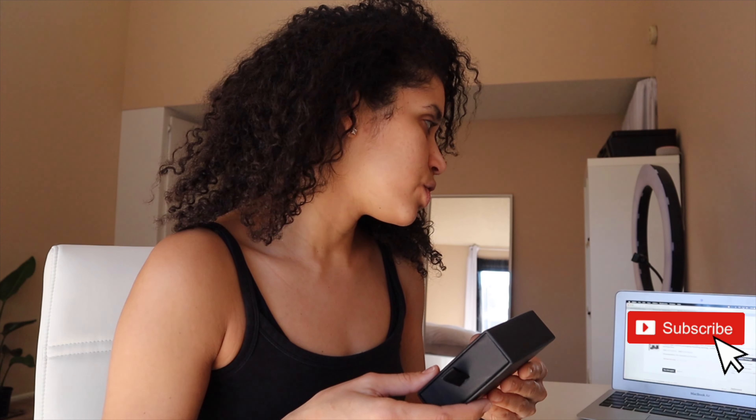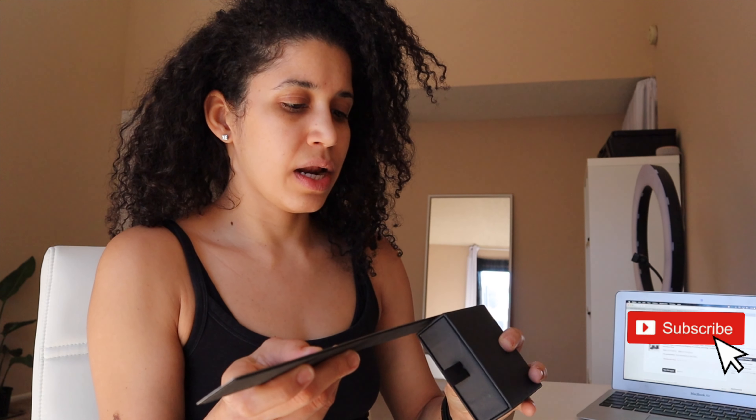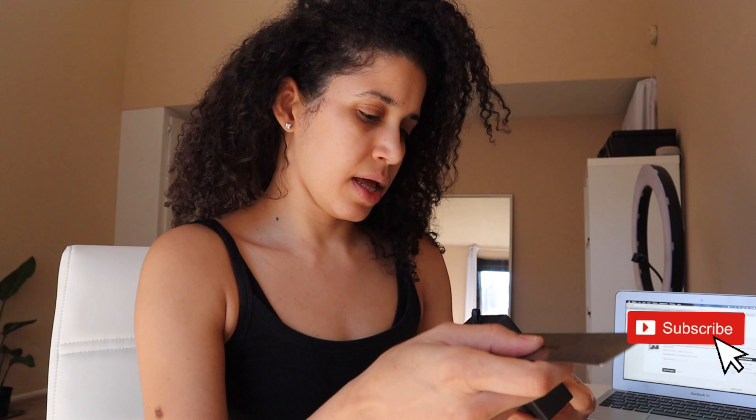These are 9 by 9 by 3.2 centimeters. In inches, it's 3.5 inches by 3.5 inches. This is 1 inch.